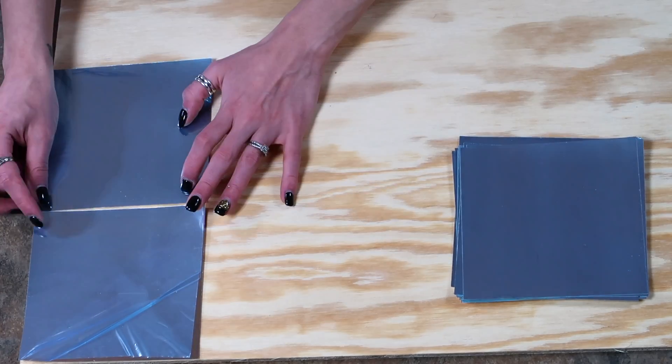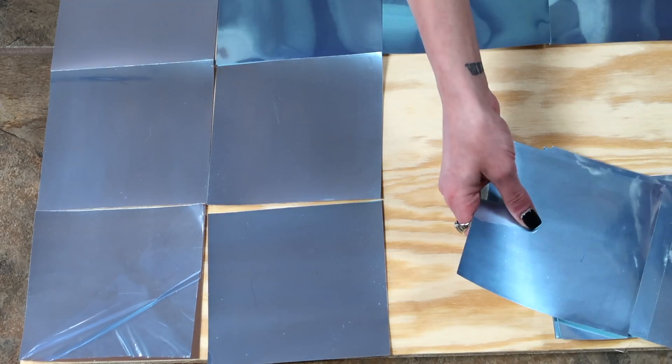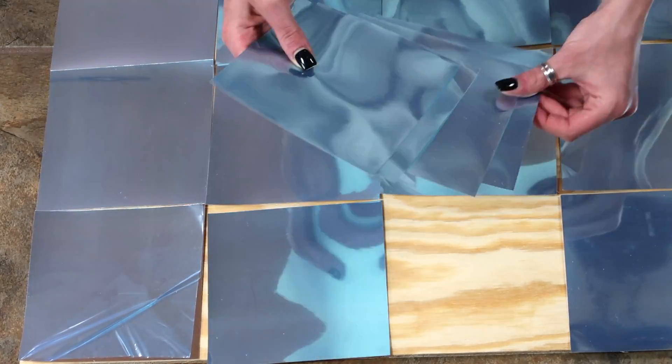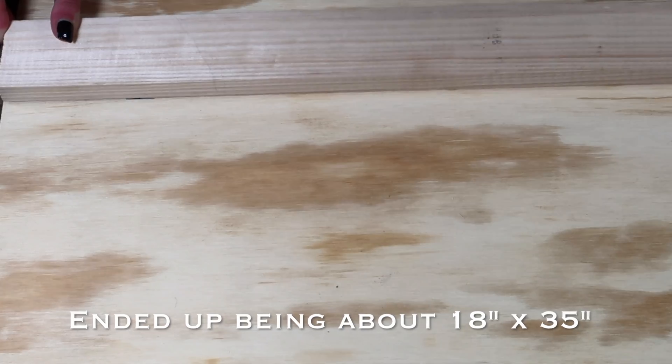The first thing I'm going to do is map out where I want my mirrors and see exactly where I need to cut the wood. I went ahead and laid all the mirrors out, then I measured the top and the side and just went ahead and cut it. You can always get it cut at your local hardware store.